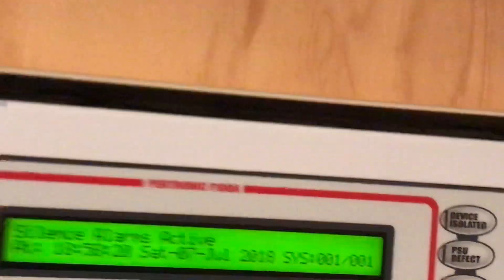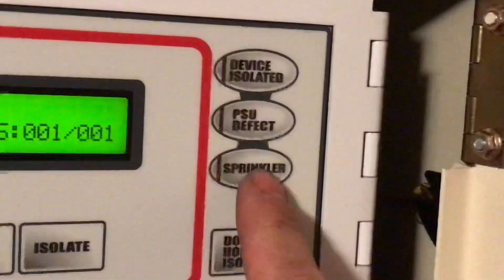If we open it up now and silence the alarms, you'll see on the side here there is a sprinkler light that activates when the sprinkler goes off. And go down to the sprinkler box.